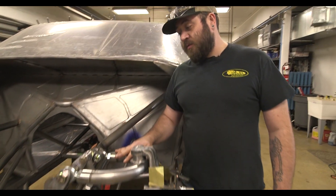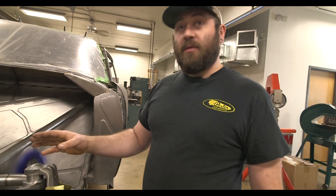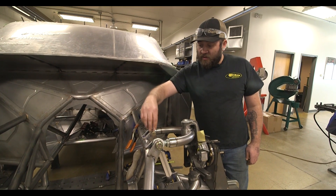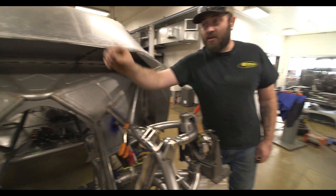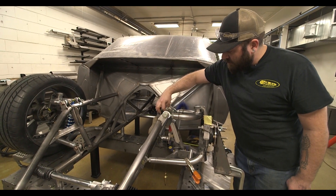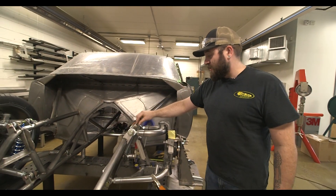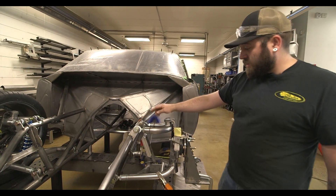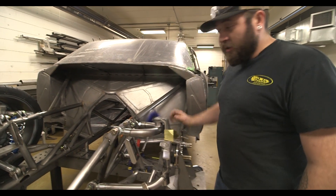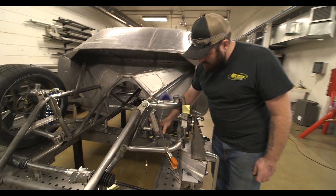We've got the finishing touches here on this shock mount. We've got the upper mocked up in its spot — it's just the small tabs here. It's really important that this upper shock mount is exactly symmetrical to the passenger side. We've got a little plumb bob measured up on the furthest forward point, and I've done that already to that side and made comparison measurements to make sure it's exactly the same. That one measurement reflects how everything else will land.